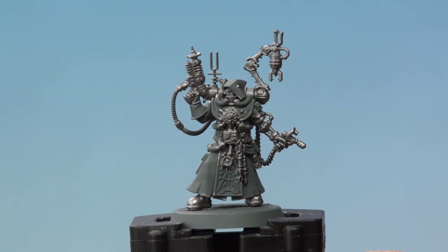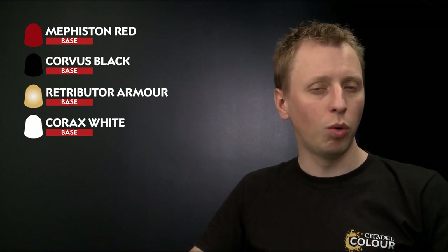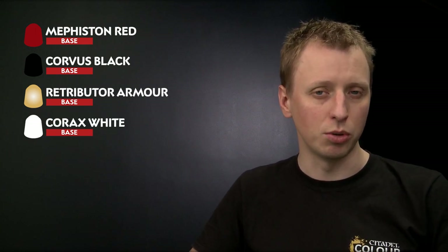Once you've finished base coating those silver details, we're ready to apply more base colours. First we're going to apply Mephiston Red to all the red robes, then Corvus Black for all the black details across the miniature. After that we need a small amount of Retributor Armour to pick out gold metal details, and an even smaller amount of Corax White for the white details on the Cog Mechanicum symbols.